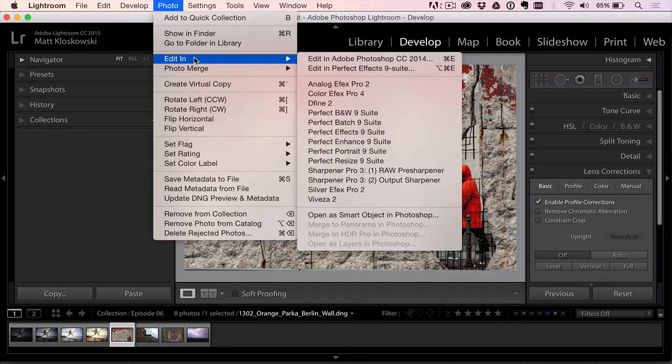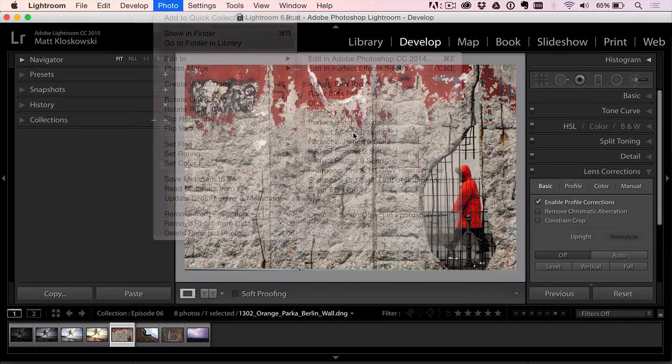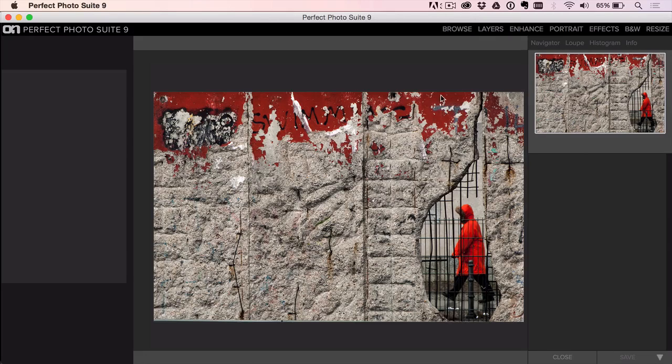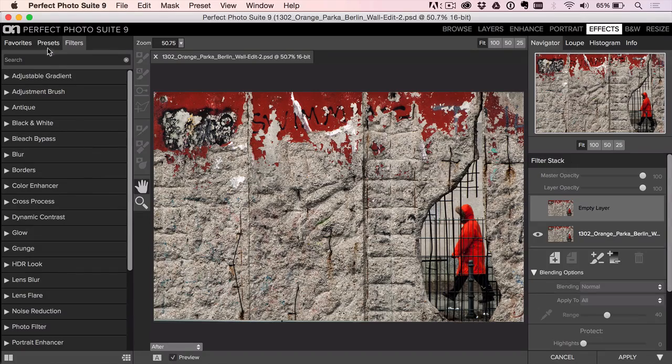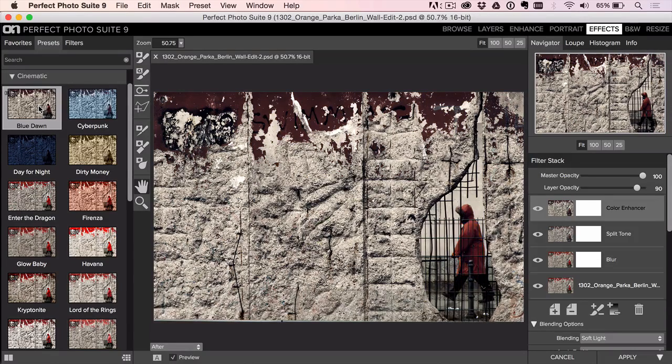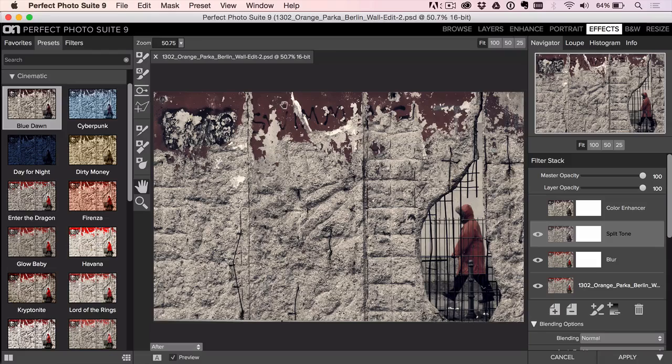Since I know I'm going to Perfect Effects and not anywhere else, I'll go through the Edit In menu rather than going through Layers first. Let's check out the presets. I kind of liked Blue Dawn under the Cinematic section — it looks pretty cool. I went to the Split Tone layer, turned it on and off to see what it was affecting, and I could see it was really affecting the reds. So I took the masking brush at a lower opacity and painted to bring back some of that brighter red — I like the muted tones but wanted just a touch of brightness back.